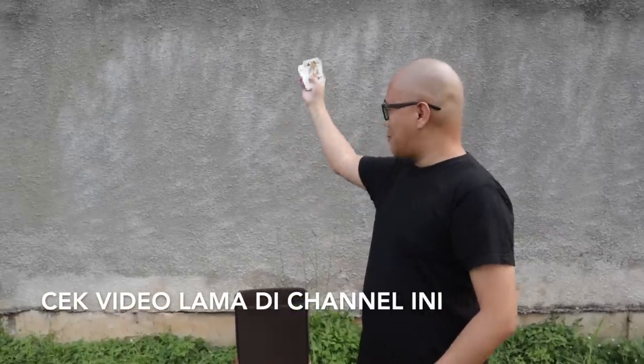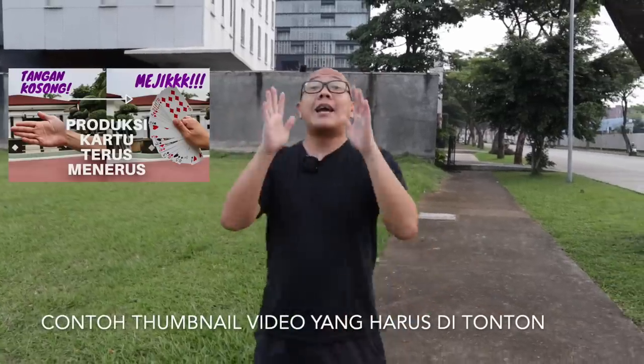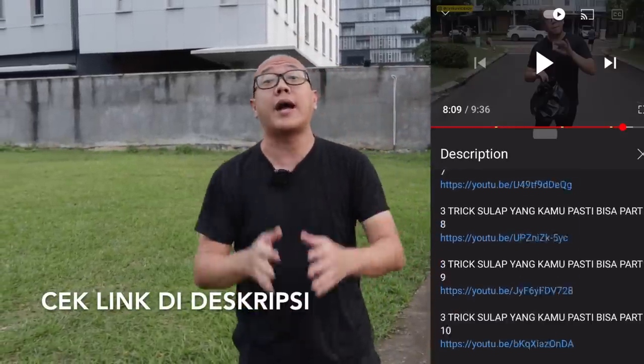Video ini mengandung banyak sekali teknik yang udah pernah gue bahas sebelumnya di channel YouTube gue. Kalau kalian lupa atau belum nonton, ntar sepanjang video gue bakal taruh thumbnailnya di sebelah sini. Nanti kalian tinggal cari thumbnail seperti ini di dalam channel YouTube gue, atau kalian bisa cek link di bawah di description. Ini semua tujuannya supaya kalian semua belajarnya jauh lebih mantep lagi.